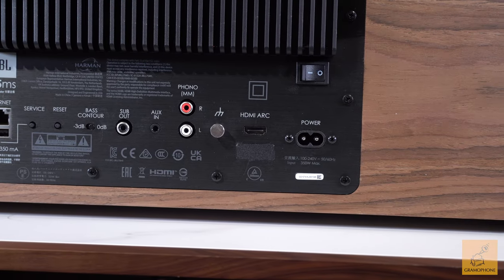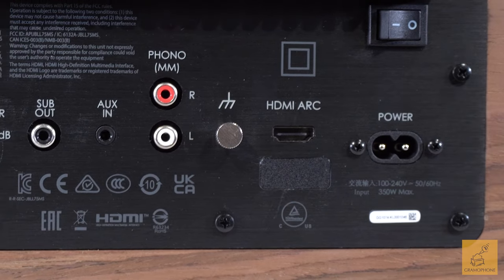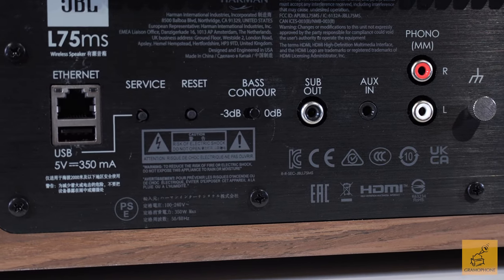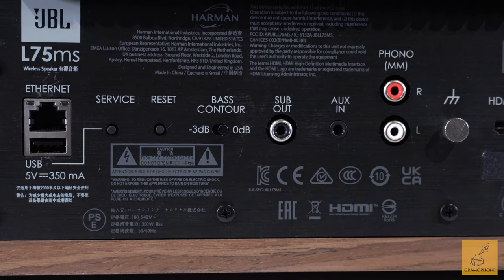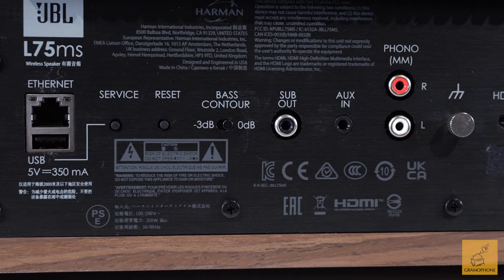Looking at the back panel, you've got some very good connectivity options — a few things that surprised me. There's a moving magnet phono input, which is an excellent inclusion for turntable lovers, just like the big brothers. On the completely other end of the equation, HDMI ARC for nearly seamless TV connectivity. You also have a 3.5mm aux in for the old-fashioned way of hooking up your phone, and there's that sub out I mentioned that auto crossovers when you connect a sub. JBL has their HDI series sub if you're looking to pair this up. There's also a base contour switch that takes 3dB out of the bass.